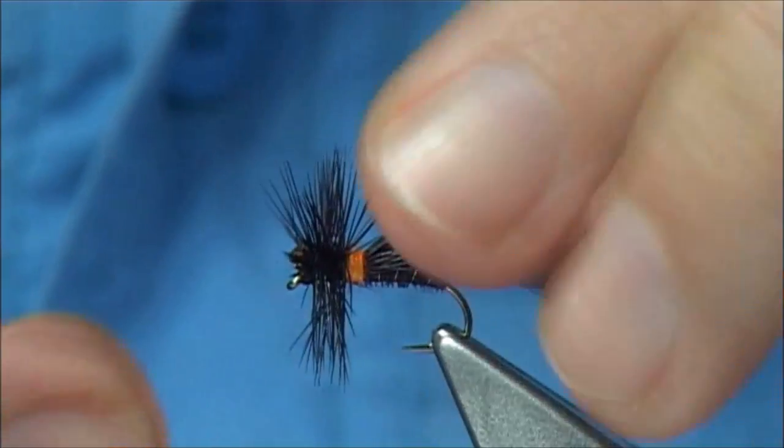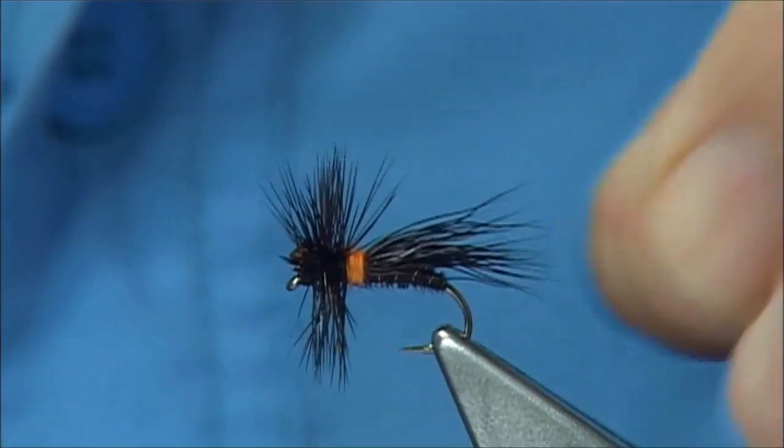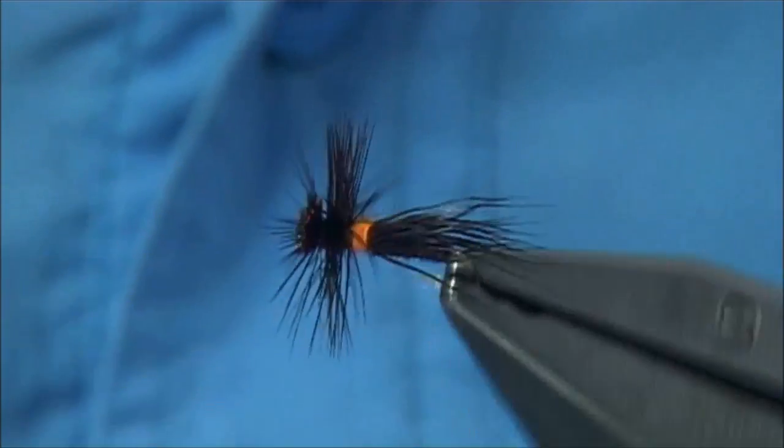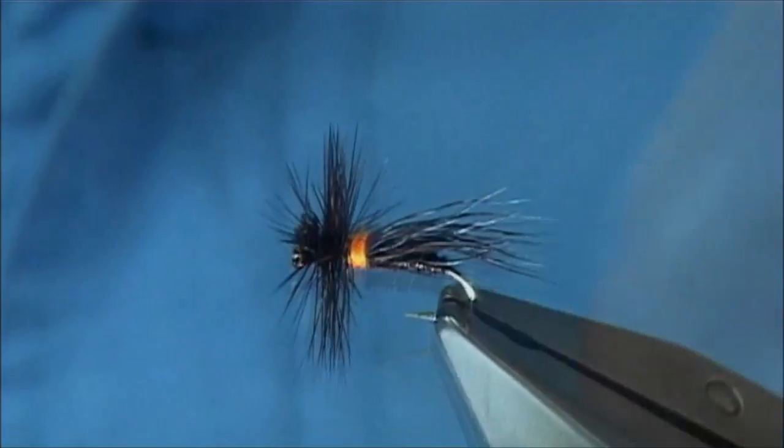And there we are — it's a nice pattern. You can tie this in whatever colour you like, but the brown caddis or chocolate drop is a good pattern. Add it to your fly box.